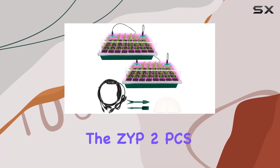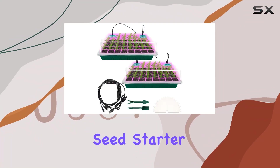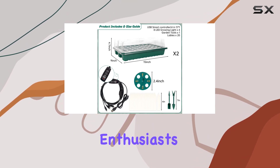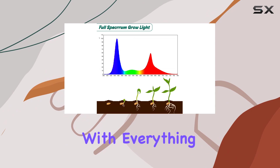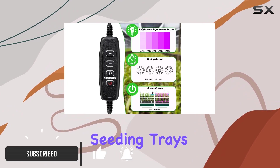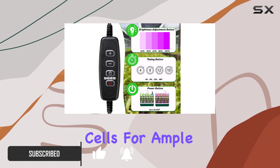Today, we're diving into the ZYP-2PCS Seed Starter Kit with GrowLite, a comprehensive solution for indoor plant enthusiasts. This kit comes with everything you need to kickstart your gardening journey, including two seeding trays, each with 40 cells for ample planting space.